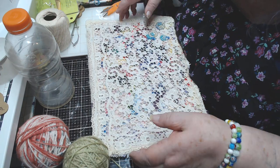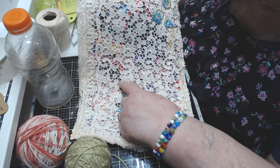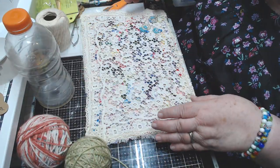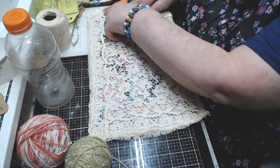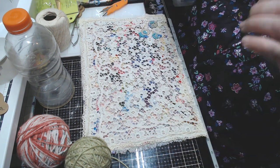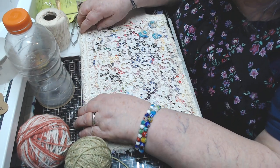Then I took a piece of a table runner — like a crocheted dresser scarf — cut it to the same size and hand-stitched it all the way around. This is that spirit stitching again: whatever spirit tells you to do, you just do it.